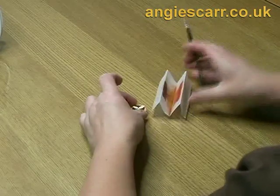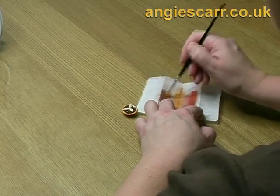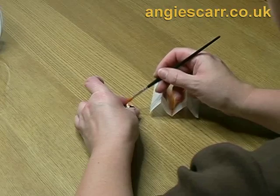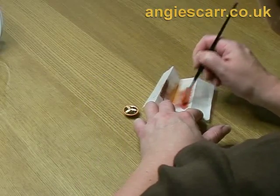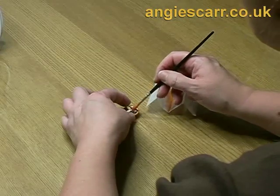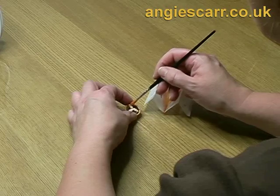Don't forget that these bits also need the powder colour treatment, unless you're making the whole pie look as if it's prepared but not baked. Just pick up a little bit on your brush and dab it subtly around the edges, on the ridges.